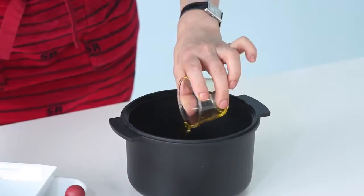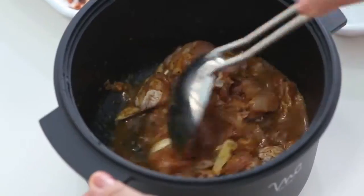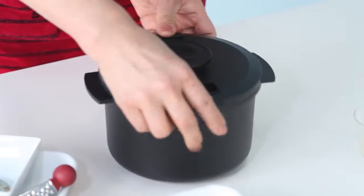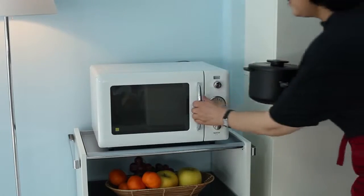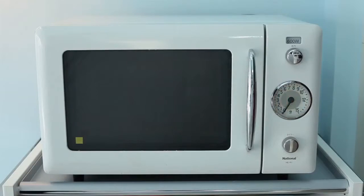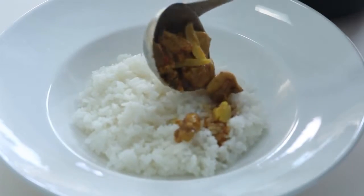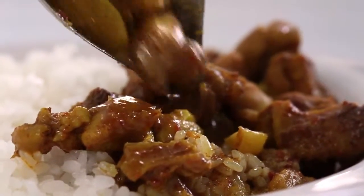Put all ingredients into CookZen and mix them well. Cover with the lid and heat in the microwave oven. After heating, mix again well. Spoon into serving dishes, and you're done.